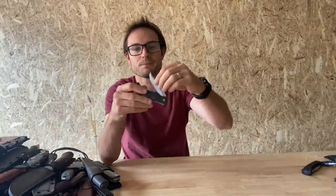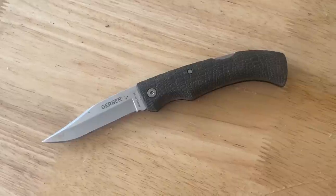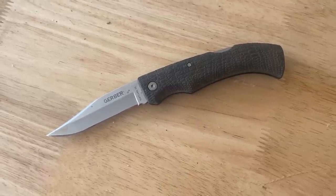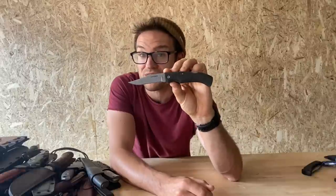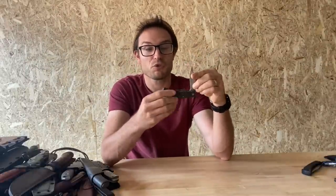This is a Gerber Gator — a very basic little grippy-handled 420HC blade. I've tried various sharpening techniques on it. It's US-made, hollow ground 420HC. Not much more to say about it — I'll put you there and probably never think of you until I do this video again.